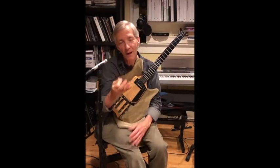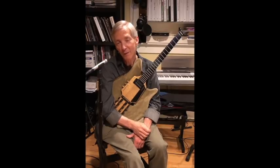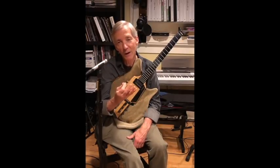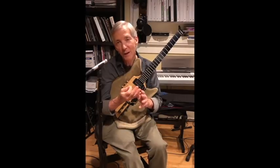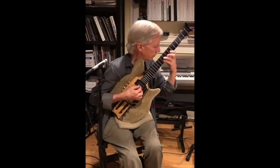My goal in doing hybrid picking is to match the attack of the pick and fingers. If you're not working on your hybrid picking, what I'd suggest to begin developing that skill is take very simple four-note voicings that you're familiar with, so that you're pulling the three fingers of your right hand into conjunction with your pick.